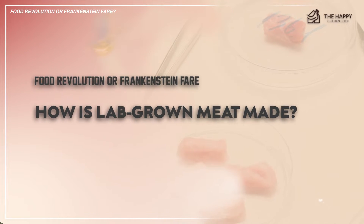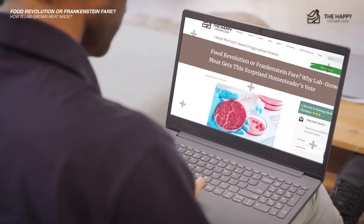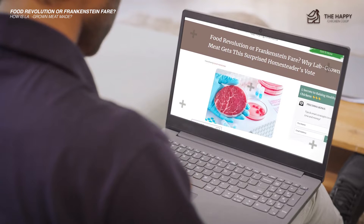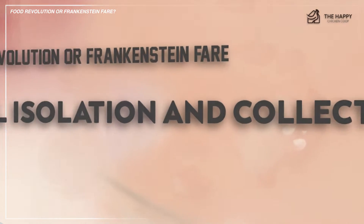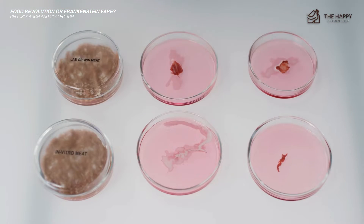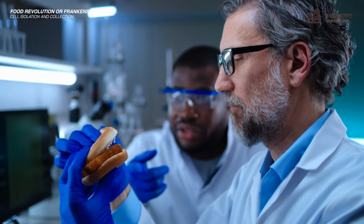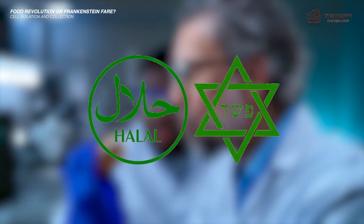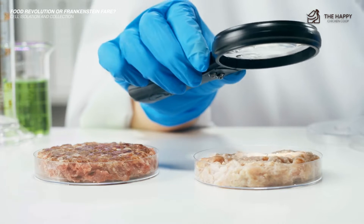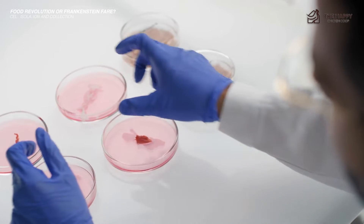So how is lab-grown meat made? When I first heard of lab-grown meat, I didn't have a clue what the process entailed, but I was completely intrigued. By doing comprehensive research, I discovered these are the basic steps to growing meat in a lab. The first part is cell isolation and collection. A small sample of animal cells is taken, usually through a biopsy, without harming the animal. For chicken meat, the cells come from fertilized chicken eggs. This means you can eat the meat of an animal that is still alive and completely unharmed, with the exceptions for kosher and halal lab-based meat. It is real meat, but it was raised in a lab rather than on the animal. These collected cells are stem cells that have the ability to differentiate into muscle cells.